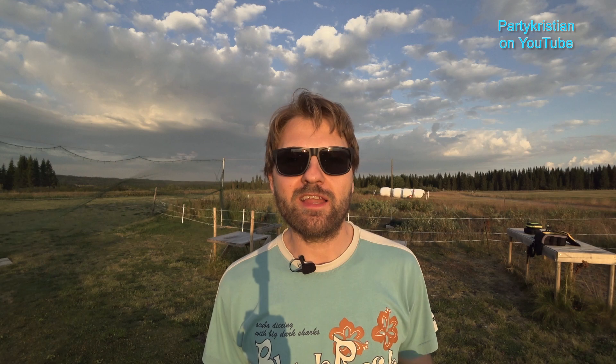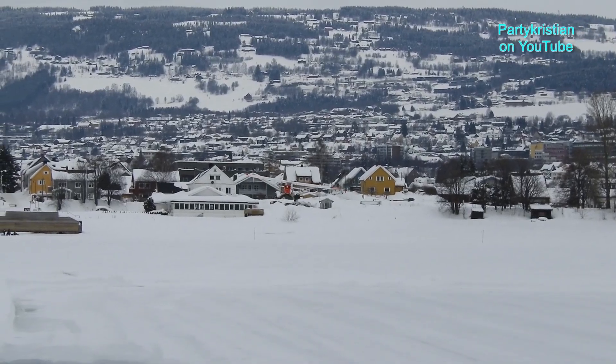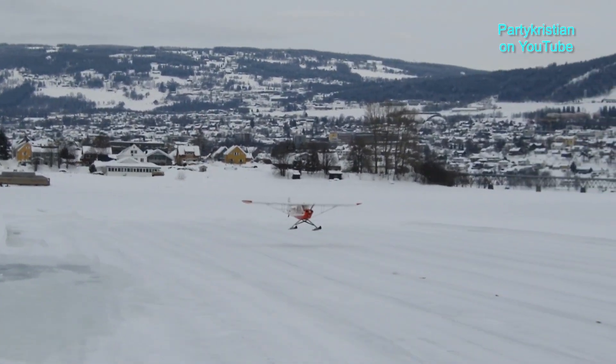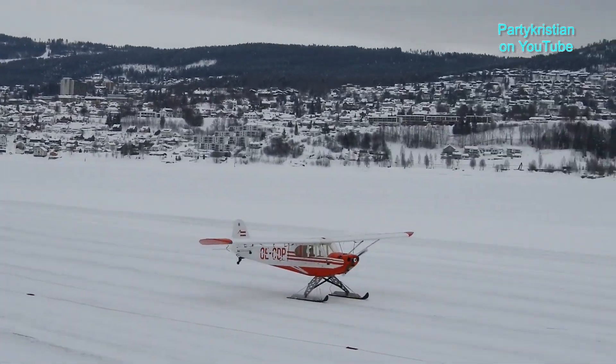But before I get into any of that, let me talk a little bit about the model flying club that I'm a member of. If you follow my channel, I'm sure you've seen us flying down on the frozen lake — we have a winter airstrip there that we can use in the cold months on the water. But we also have a summer airstrip up here in the hills above the city I live in.